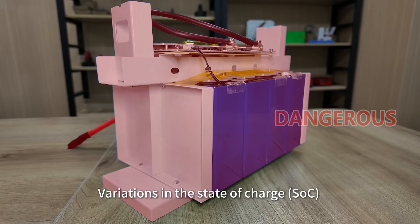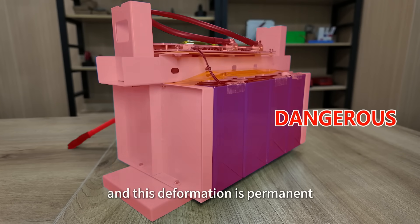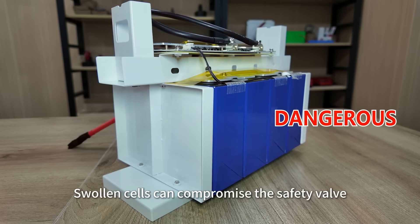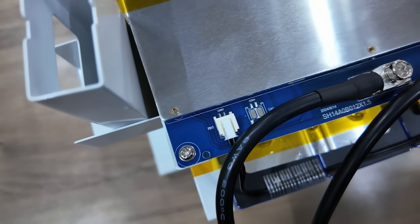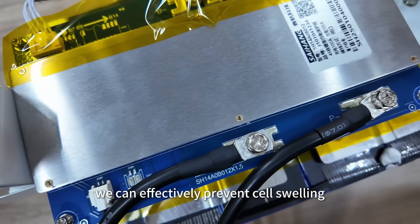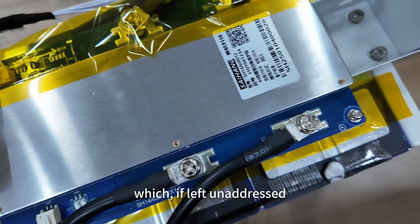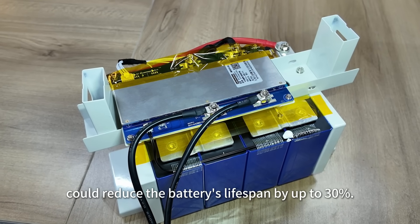Variations in the state-of-charge (SOC) can cause different degrees of swelling, and this deformation is permanent. Swollen cells can compromise the safety valve, potentially leading to safety hazards. By installing fixtures, we can effectively prevent cell swelling, which, if left unaddressed, could reduce the battery's lifespan by up to 30%.